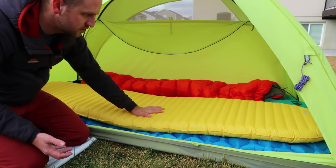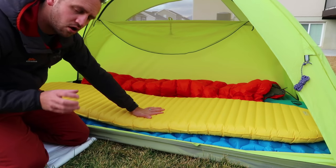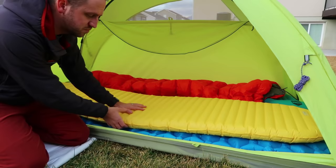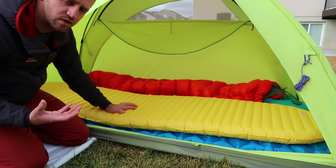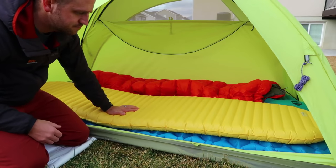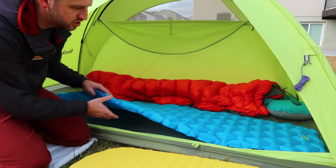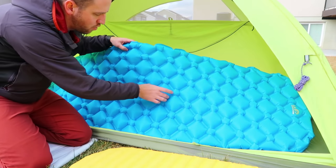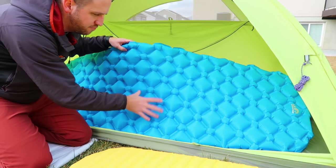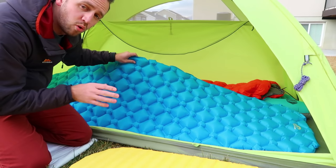The Neo Air X-Lite has about a 3.2 R-value — at least a 3 — and this pad comes in at 12 ounces, or 13 ounces with the stuff sack. The LA Recreation, which has more of a square or diamond shaped baffle system, has an R-value of 1.3.